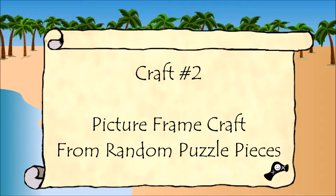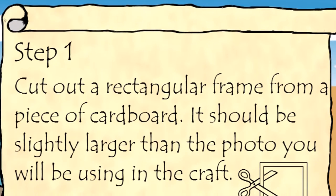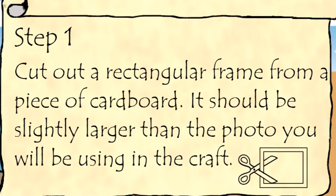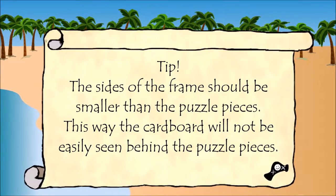Craft 2: Picture frame craft from random puzzle pieces. Step 1: Cut out a rectangular frame from a piece of cardboard. It should be slightly larger than the photo you will be using in the craft. The sides of the frame should be smaller than the puzzle pieces.